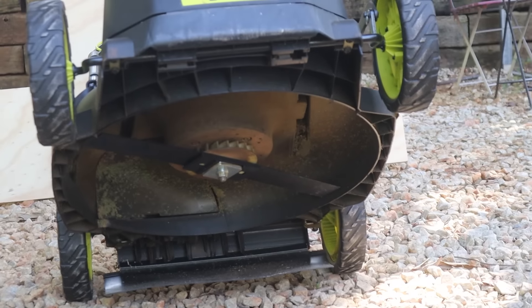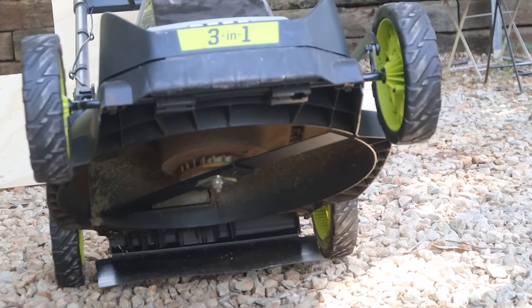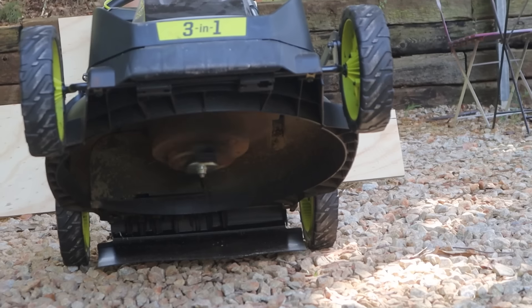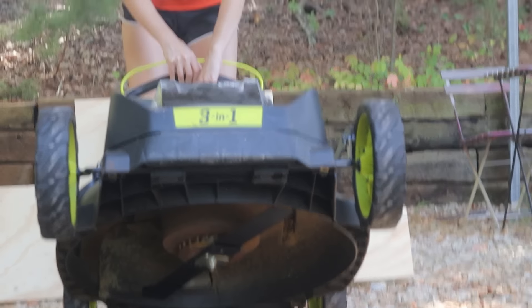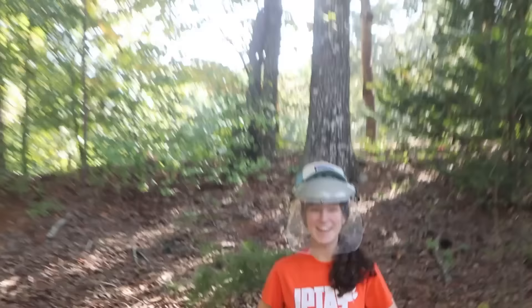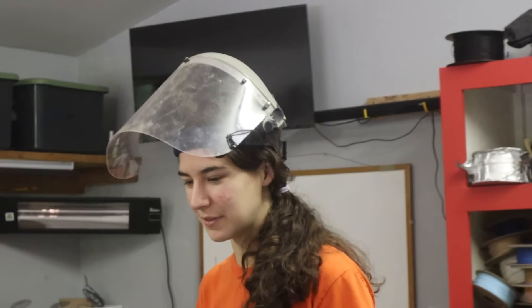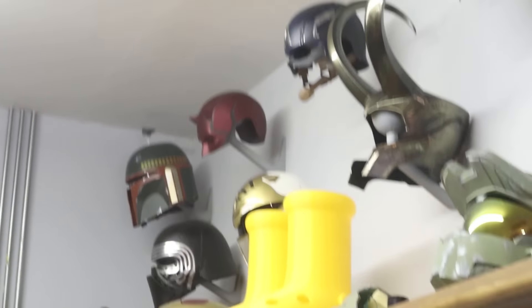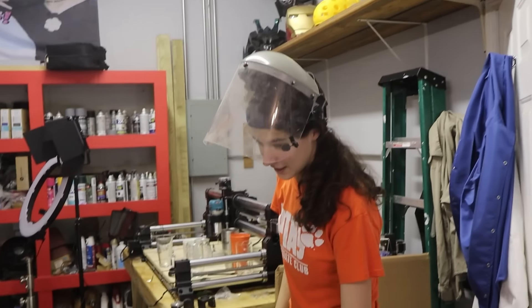Alright, we're starting. Send it. It didn't explode! Can we cut grass with it? I'm a little scared for my shins, so I'm trying to find something to wear just in case of an emergency. Are these gonna actually stop anything?